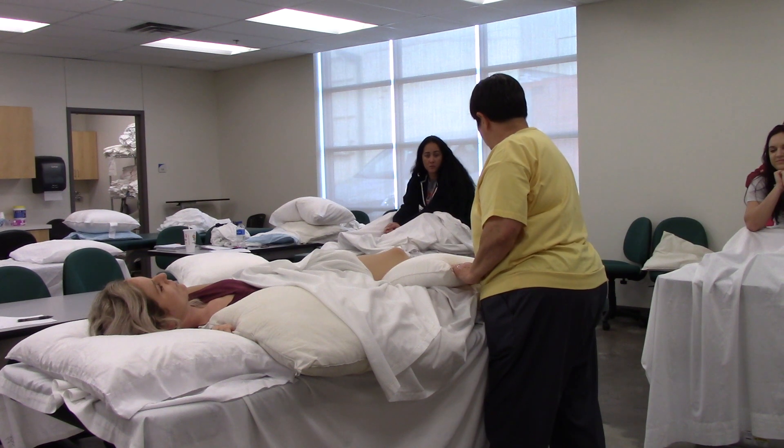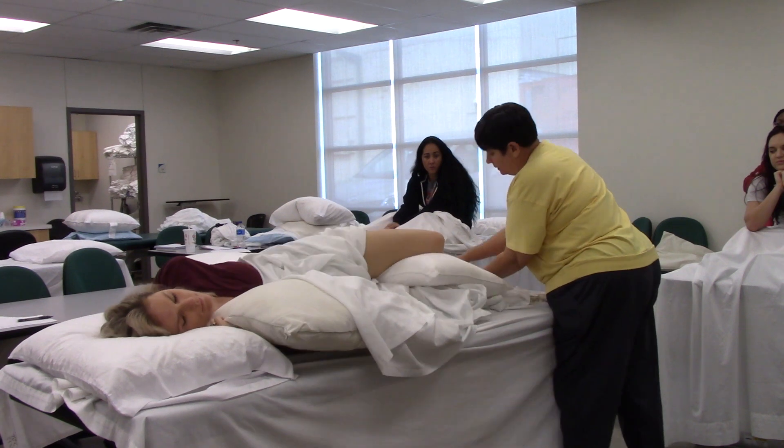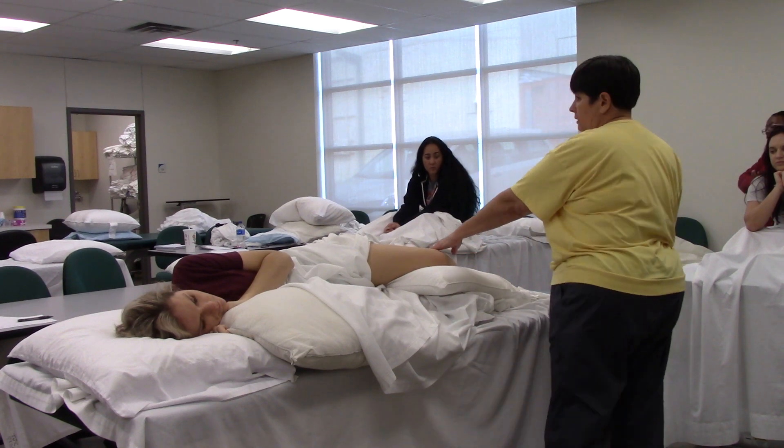So once you've done the foot and ankle, that didn't change. You're in a little bit different orientation, but attention to dorsiflexion, plantarflexion, inversion, eversion, and then all the digits.